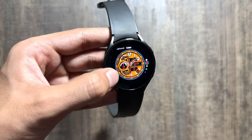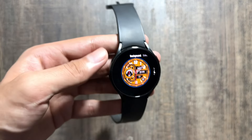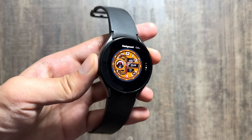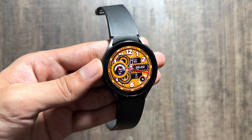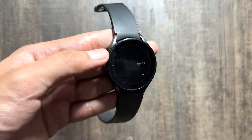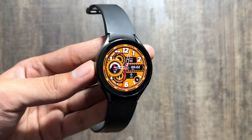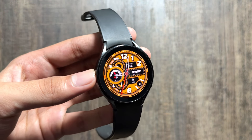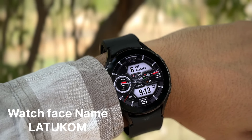There are some limited options for the background but all of them are looking good. This watch face is also available for free in the Play Store app of your Galaxy Watch. This is how the watch face looks like in the always-on display mode, so do check out this watch face as well.